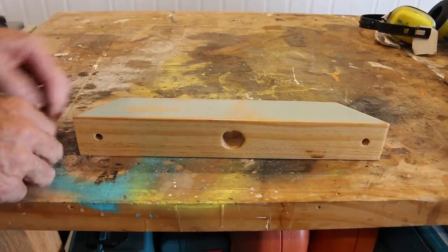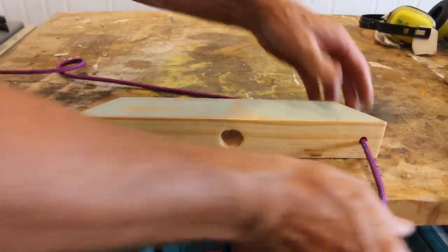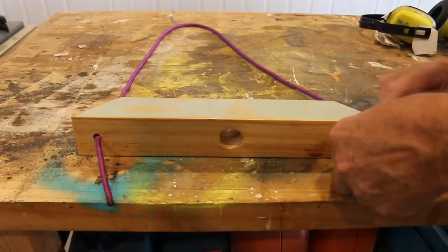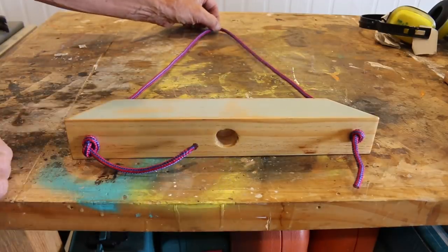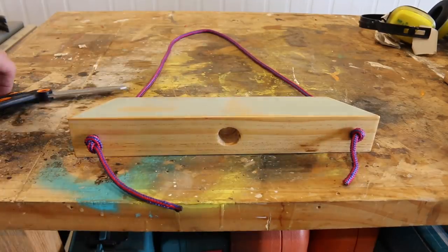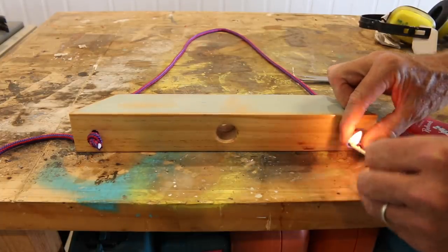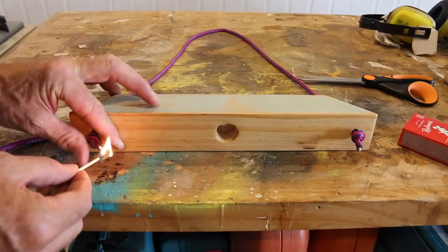This is now all dry and looking pretty spiffy. All I want to do is grab some rope, run it through the holes — one through there, one through there — tie this off and then we're good to go. That's about the right length for what I want. Let's cut those loose ends off, and just lightly burn these ends to stop the rope from fraying.